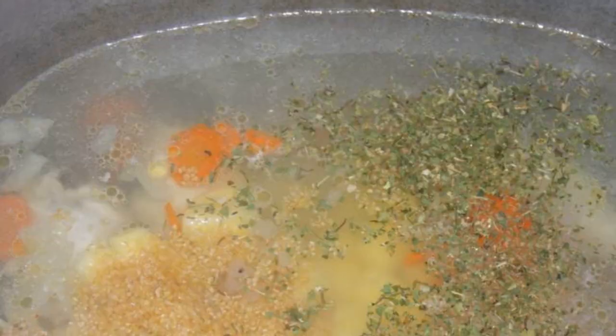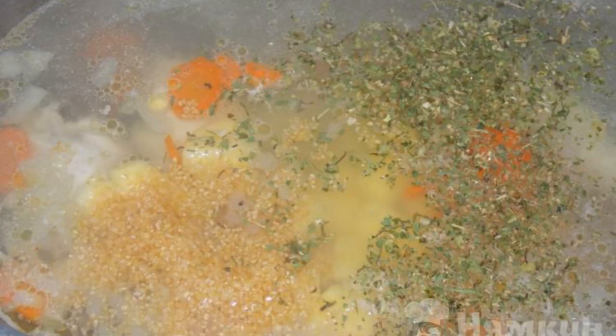Add the sliced potatoes, add wheat grits, parsley, and salt to taste. Cook for 20 to 25 minutes.